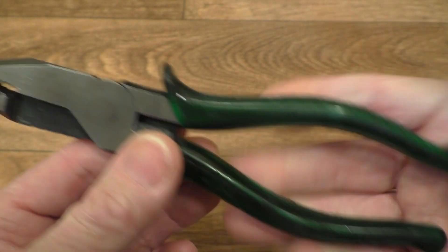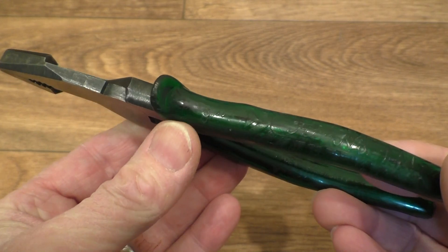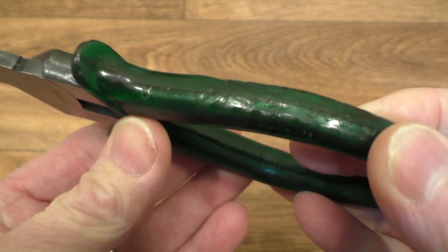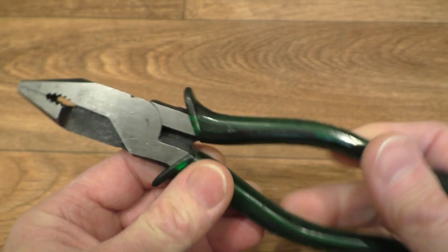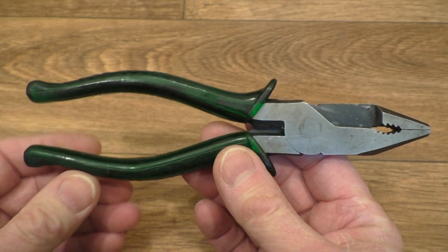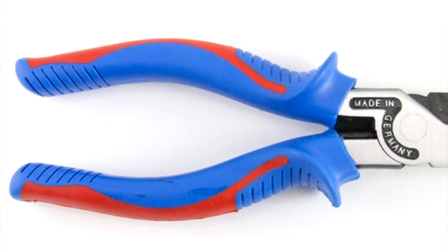This set here cost me £1 from the car boot sale last week and didn't need very much cleaning up at all. The acetate handles, as I say, are in this rather nice green — I've not seen this colour online before.